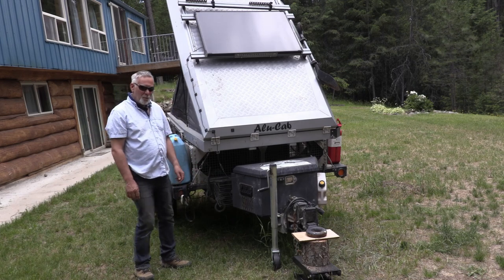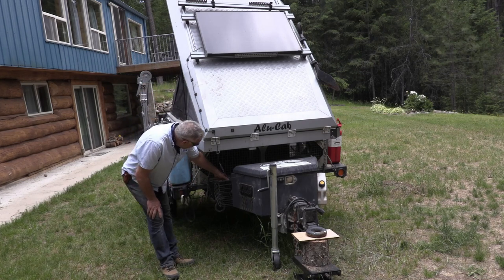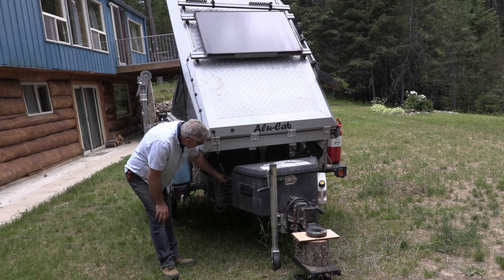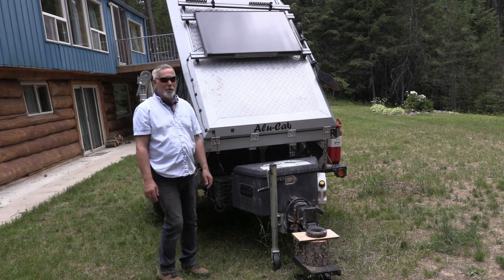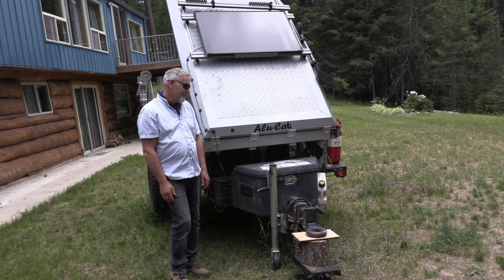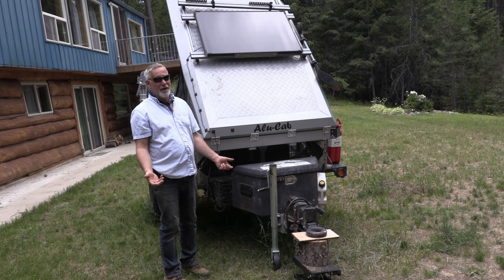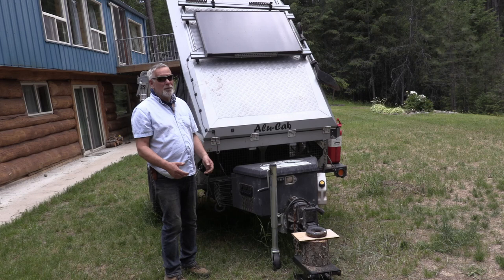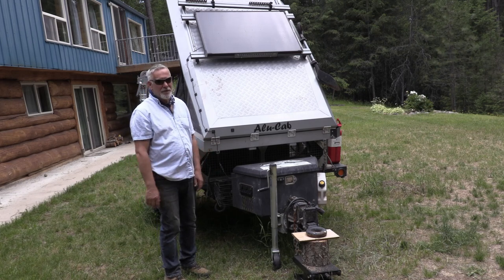Wood is very important for campfires. There's a cage inside here where we keep some firewood — probably barely enough for one fire. But in Baja there's plenty of driftwood and you're never far from the beach, which is where you like to camp. Plenty of fires, nobody bothers you, nobody says you can't have a fire. That was great.